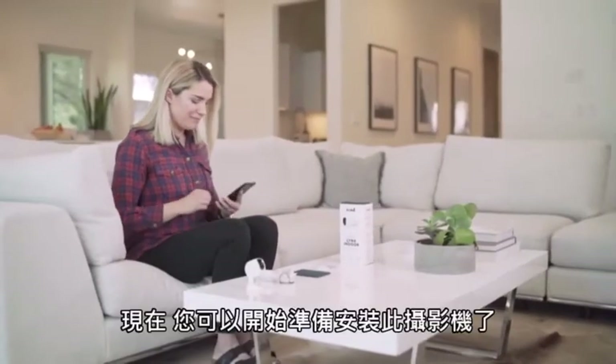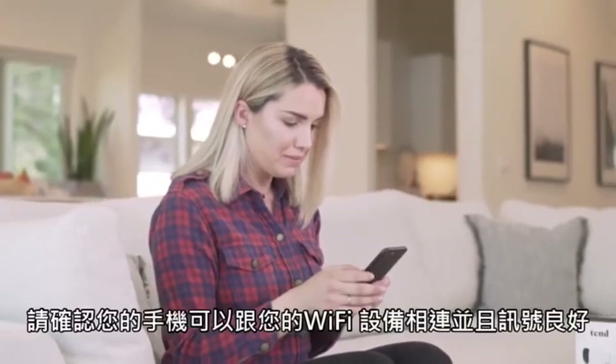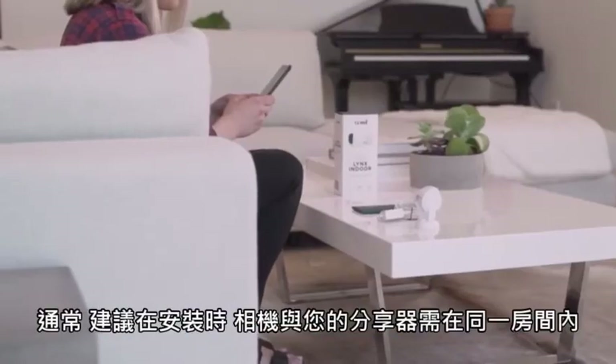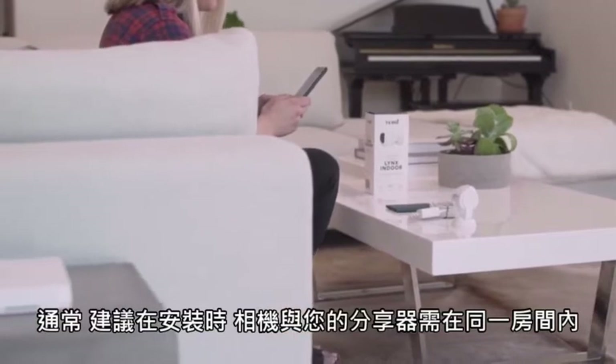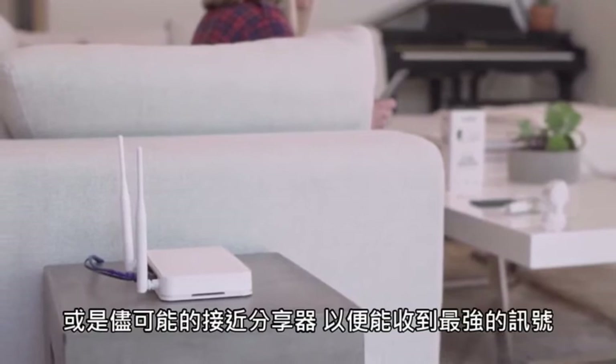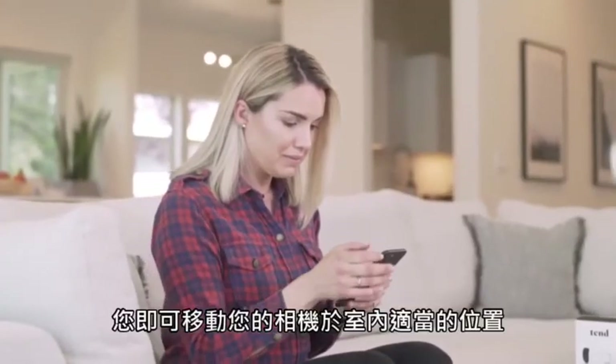You are now ready to start the setup for your camera. Please make sure your phone is connected to your personal Wi-Fi network and that you have a strong signal. It's usually best to start your setup with the camera in the same room as your router, or as close to the router as possible to get the strongest signal. You can always move the camera later once it has been set up.